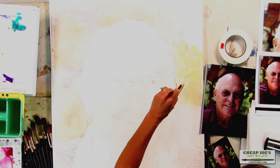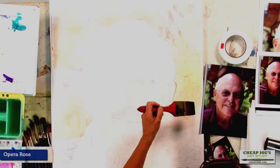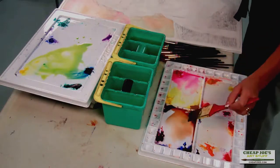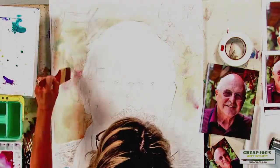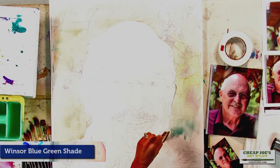Winsor Blue Green shade and Winsor Yellow. Drop in some red, some Opera Rose. There's a little red down in this corner, and at the bottom there's a little bit more green. Now there's more green on this side, so I'll just use that. Finish up on this side with a little bit of Winsor Blue.